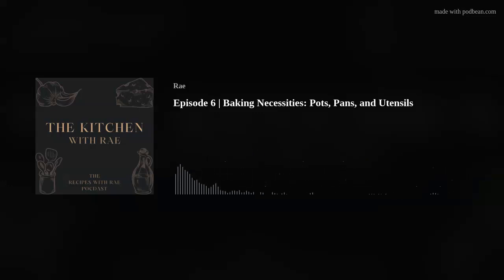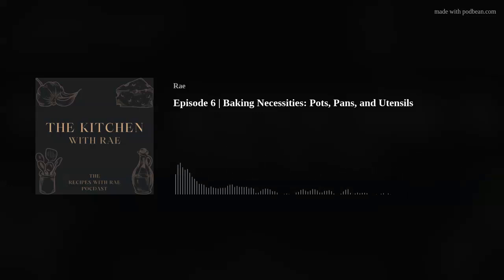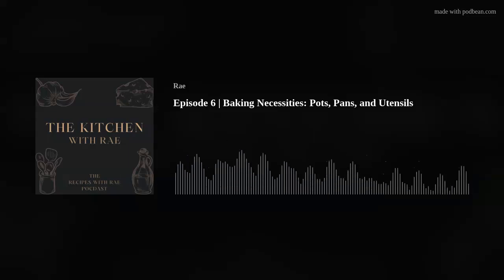And then my Dutch oven — two basic things I use it for when it comes to baking. One is bread. I like to make the quick no-knead artisan Dutch oven bread recipes, so my Dutch oven gets used for making bread. But also I like this Dutch apple pie recipe. Since I'm not the biggest pie person — I'm more of a crisp, crumble, or cobbler person — I've tweaked it to be a Dutch apple crisp. I'll cut up and season my apples, make my crumble, sprinkle it on top, and put my Dutch oven right into my actual oven.